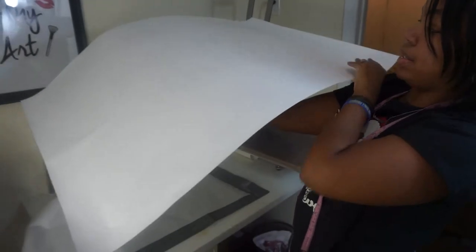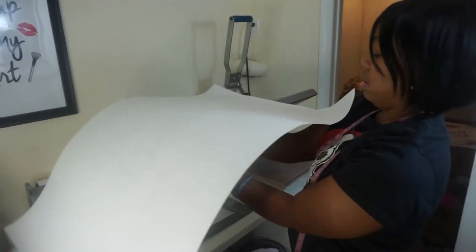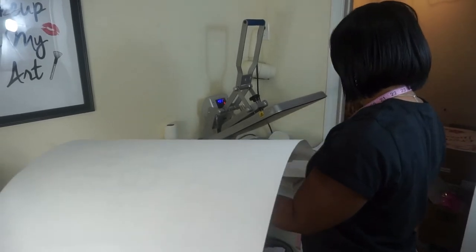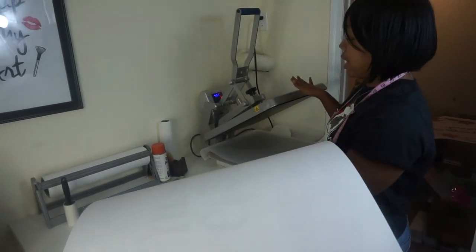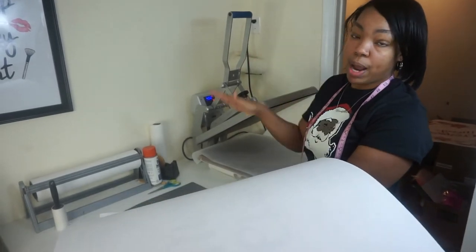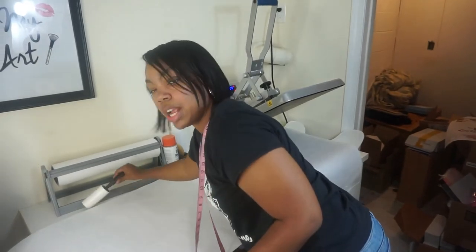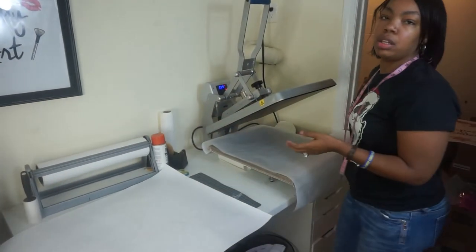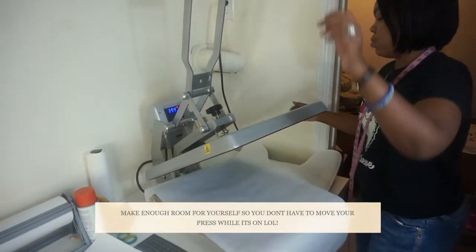So come over to the heat press. I am working with a 16 by 20 heat press. I'm just using this to protect my bottom. So this mat is larger than the heat press, which means we have to press it twice — I'm going to show you how that's done. We don't need a board or anything like that. I know some people like to use the boards from Home Depot to help slide, but we don't need to do that with this.